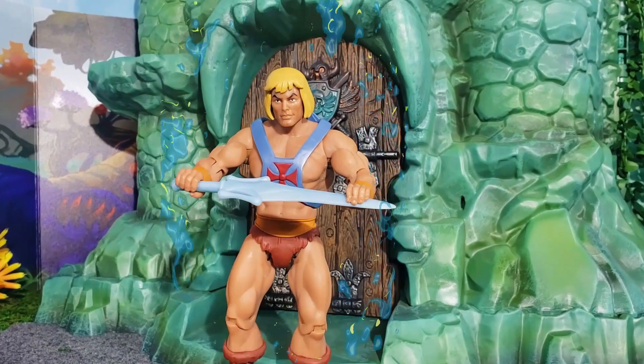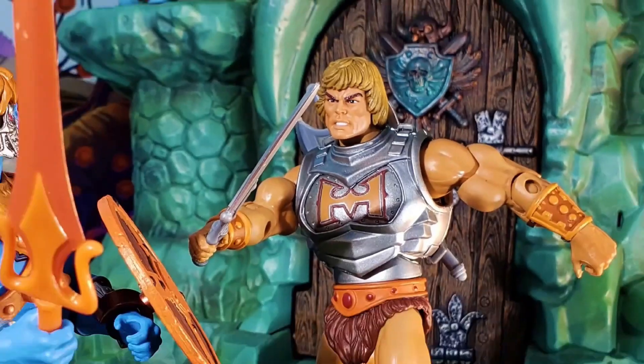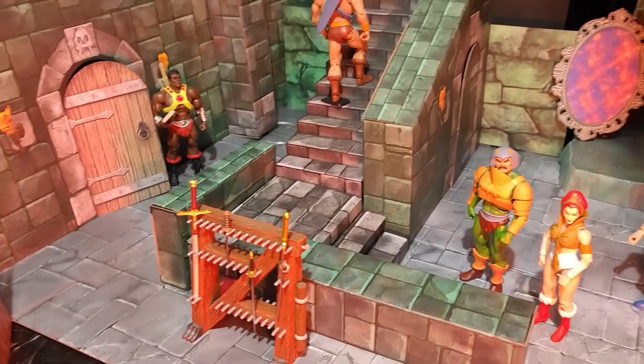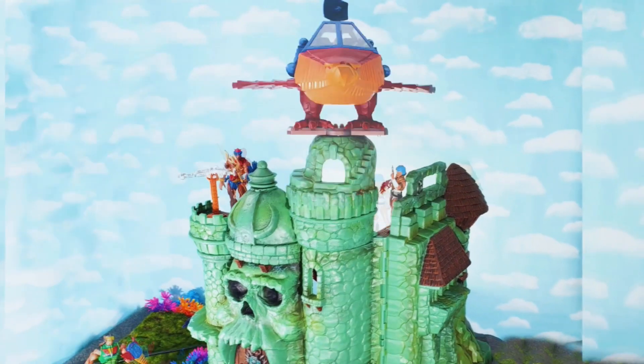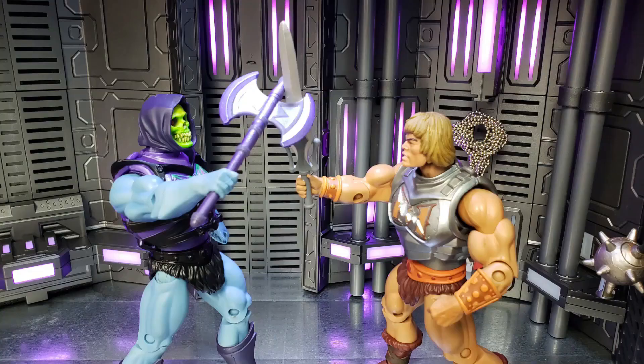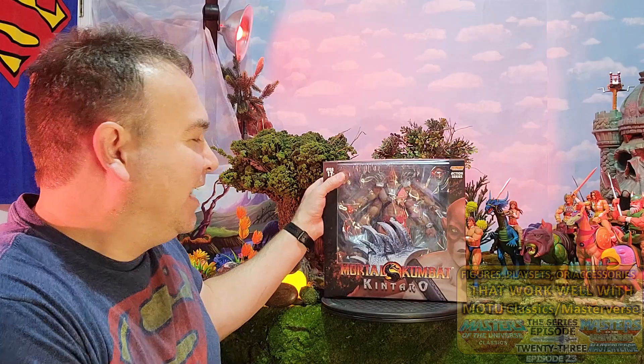I have the power! Super Dave here with episode 23 of figures, play sets, and accessories that go great with MOTU Classics and Masterverse figures, and also for all of those Mortal Kombat fans and Storm Collectible fans, this video is for you as well, as we're going to take a look at Kentaro.